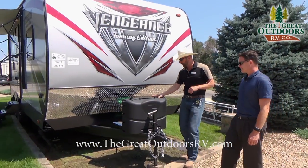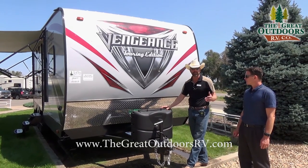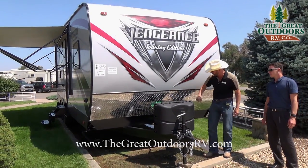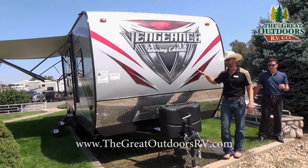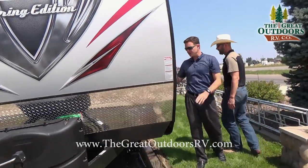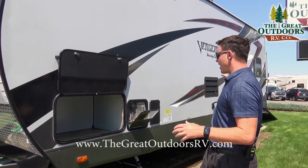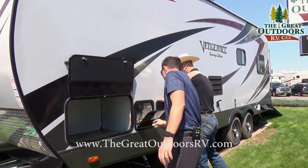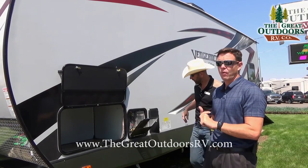You're going to get two 20-pound LP bottles with this particular coach, and it comes with a crank handle. You can upgrade for around $300 for a power tongue jack if you desire. Your batteries sit right back here. The cool feature on the lower front cap is the diamond plate, which helps propel rocks and protect your paint job while traveling. This is prepped and ready for a generator, or you can use it as normal storage. It also has a built-in fuel station so you can fuel your generator from it. The hot water heater is gas, electric, and DSI, giving you a total of 16.2 gallons of hot water per hour.